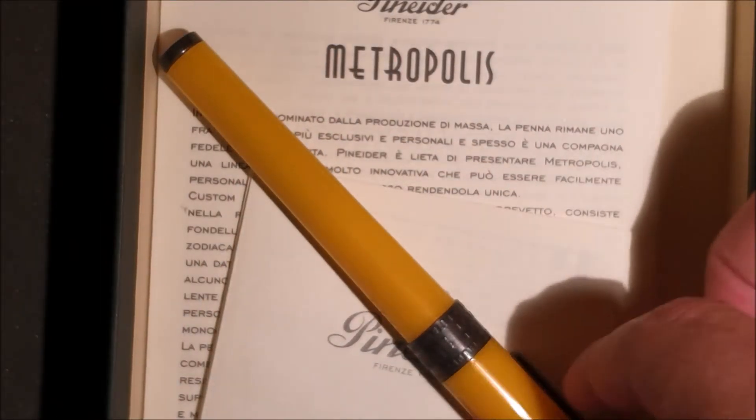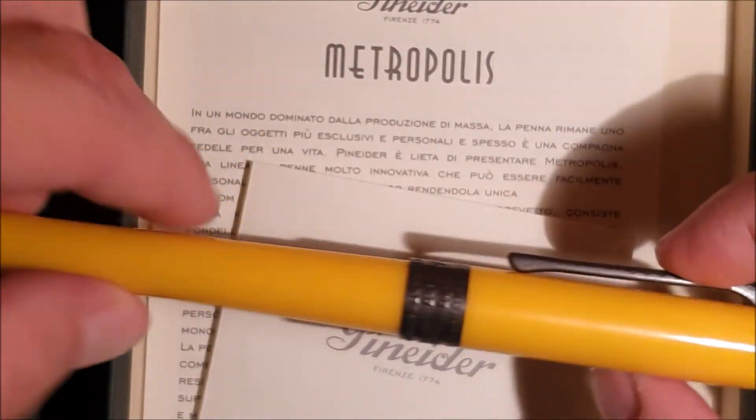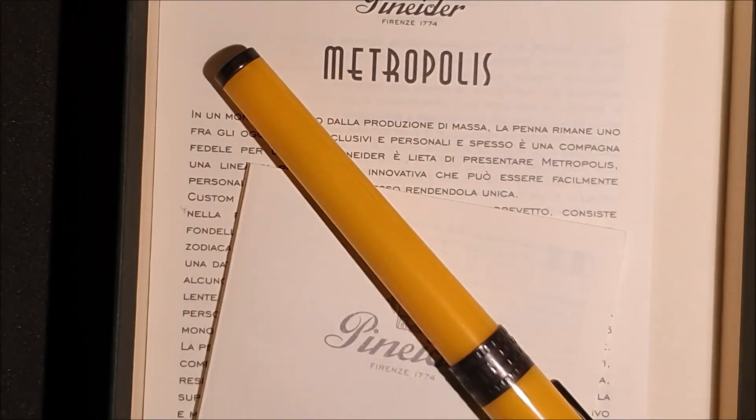Una penna non tanto costosa, colorata gialla. Andremo a vedere in una prossima recensione come scrive questa Metropolis — sono curioso di vedere come si comporta. Grazie amici, vi auguro una buona serata. Vi invito a iscrivervi al canale per rimanere aggiornati. Usciranno nelle prossime puntate: il secondo video dedicato ai Mancini con i Pennini Stab, le tre Avatar a confronto, e questa Metropolis. Grazie e buona serata ancora. (An affordable pen, yellow in colour. We will see in a next review how this Metropolis writes — I'm curious to see how it performs. Thank you friends, good evening. Please subscribe to the channel to stay updated. Coming soon: the second video for left-handers with Stub nibs, the three Avatars compared, and this Metropolis review.)